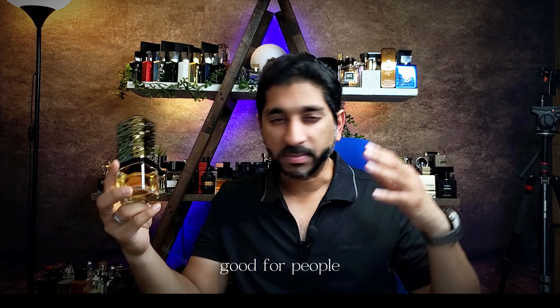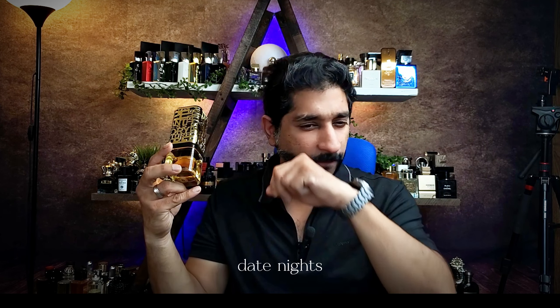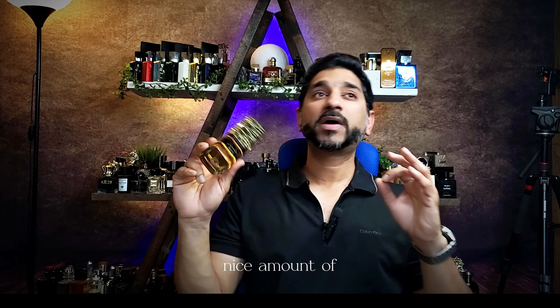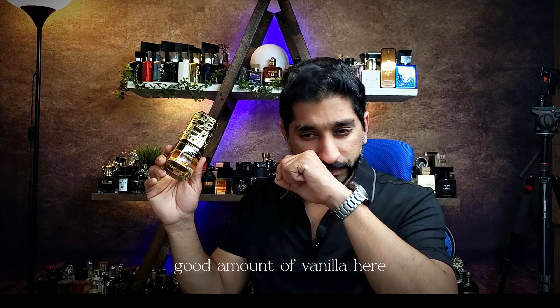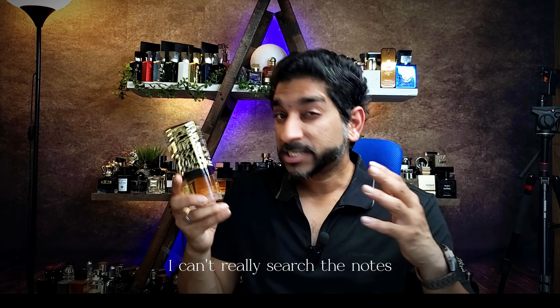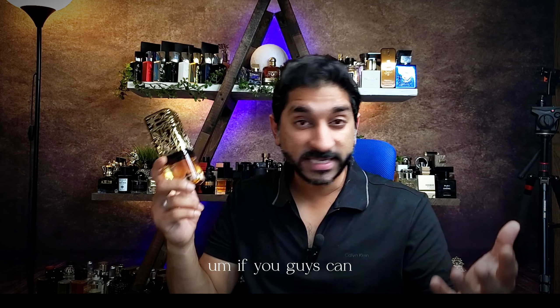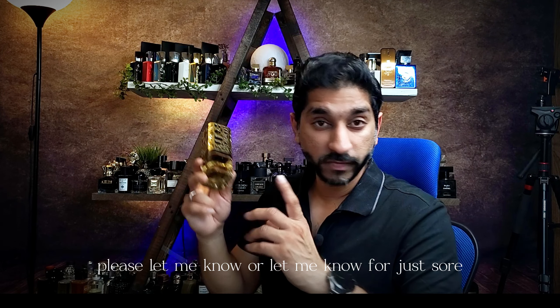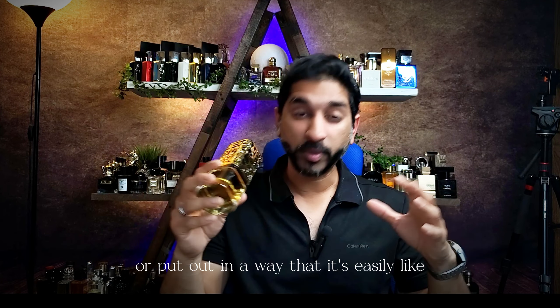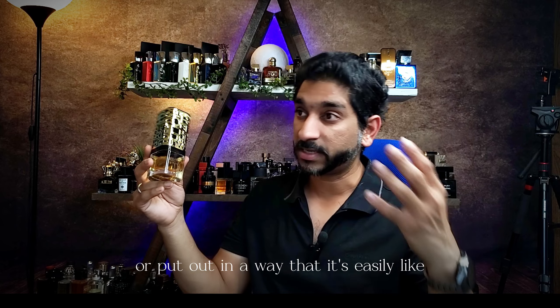If you know what I mean — good for gatherings, good for people, friends, night out, date nights, partying, clubbing. Nice good amount of vanilla here, good amount of fruity notes, good creaminess. I can't really search the notes online — if you guys can, please let me know for Jasur. I don't think it's been put out yet in a way that it's easily accessible.